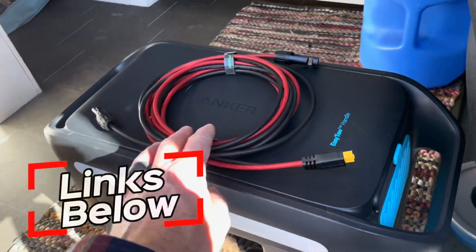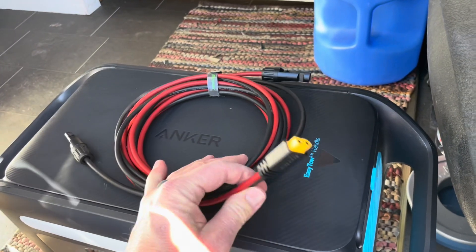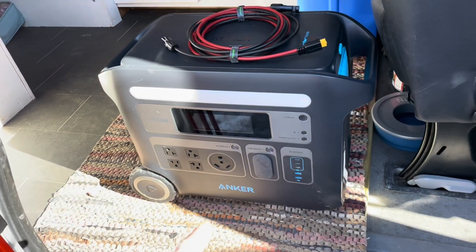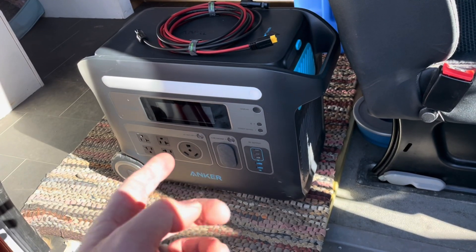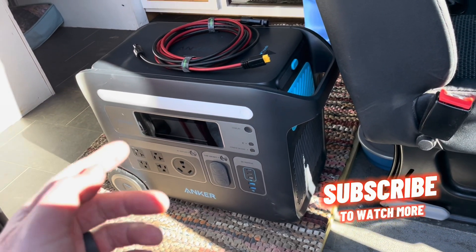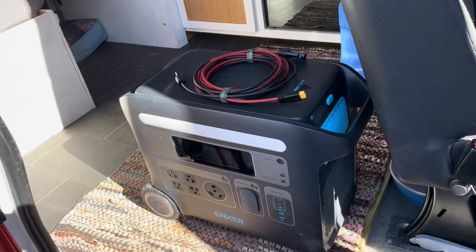So there you go. That is the Batteria power cables — XT60 to MC4. It's a great way of connecting solar panels into your power generators. For us, we're using this Anker SolarX. We absolutely love this power station. I'll put a link for that in the description box below as well. Thanks for watching, friends. Stay tuned — we make a ton of these little solar videos, both for our adventure van as well as our off-grid cabin. We'll see you again on the next one.